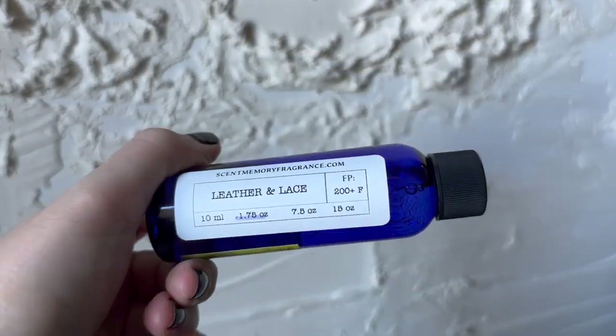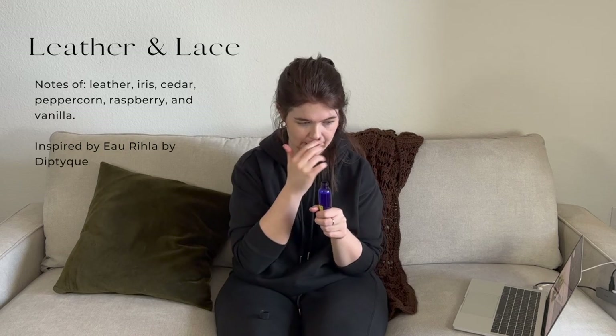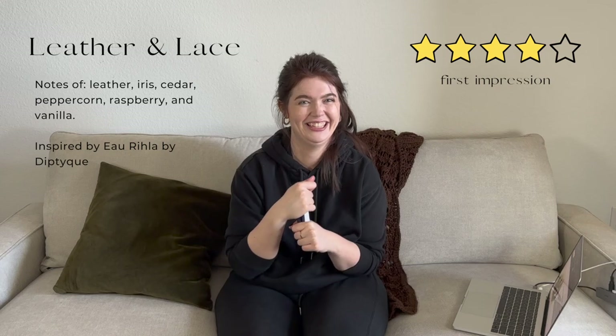Another new one — this one is called Leather and Lace. This might be a little controversial but I love it. It's a very true leather smell, like a leather jacket, and like most leather jackets it has just a hint of cigarette smoke — not to a disgusting level, just enough to trigger that memory of leather jackets. It's very much like biker gang chic. I feel like it's a love-it-or-hate-it type of fragrance, but I love it.